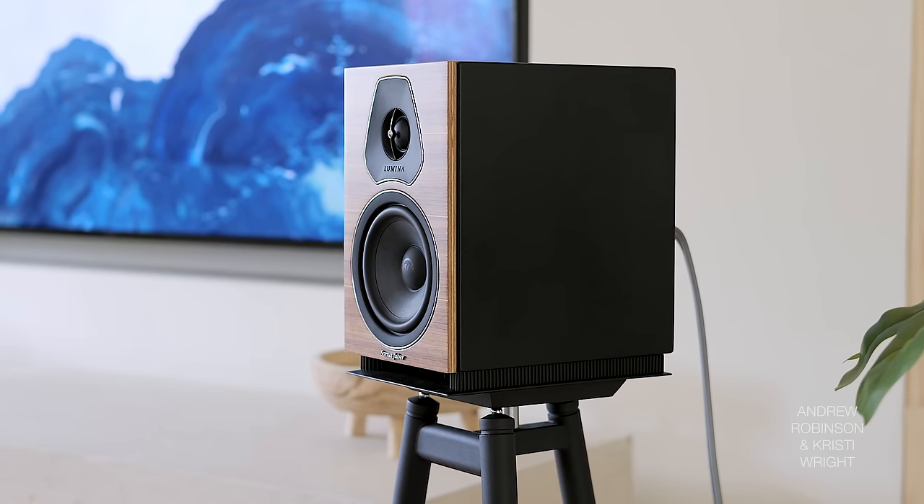Both being downward-firing in terms of their ports, placement is surprisingly very flexible for both, which I love. The Lumina 2s — it needs to be stated — are down slash front firing: they fire down, but the flow port, which is the base the bookshelf rests on, kind of projects that energy forward. So they're very flexible in terms of placement as well.